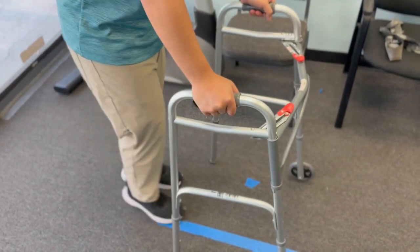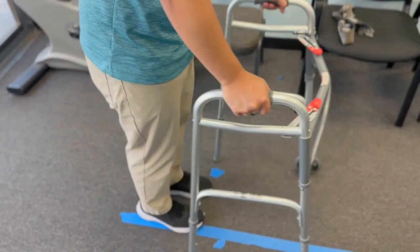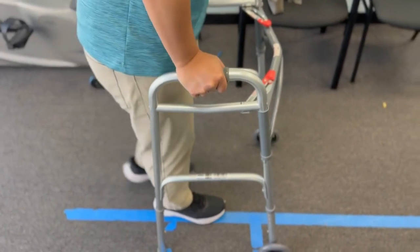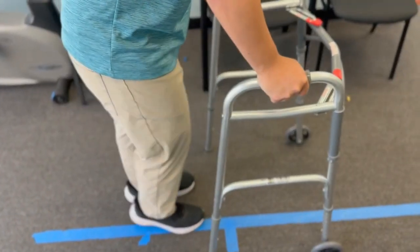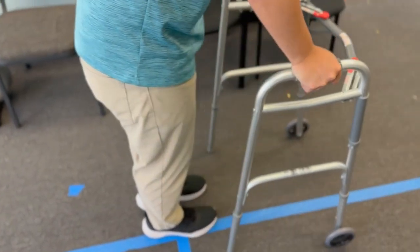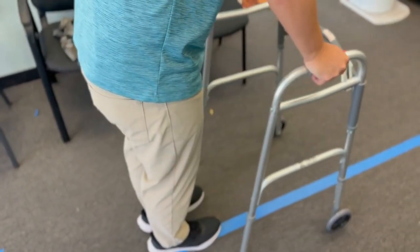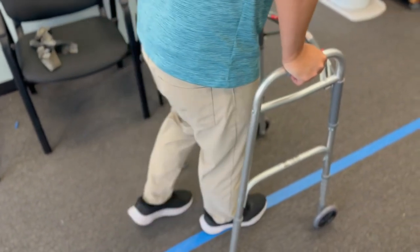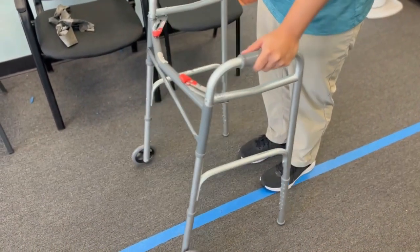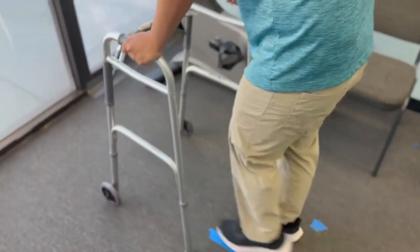Now let's look at a walker. When you use a walker, most people are leaning forward — just like when you walk with a shopping cart. Your tendency is going to be leaning forward, which is a problem because it changes the normal way that you walk. When you walk leaning forward, you have to use different muscles and lift your legs a little bit higher. So using a walker doesn't allow you to walk with a normal gait cycle the same way trekking poles or a cane do.